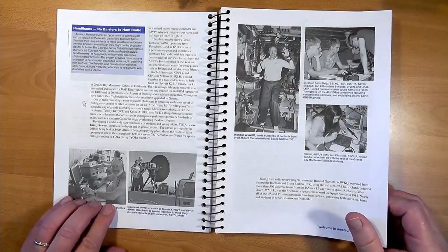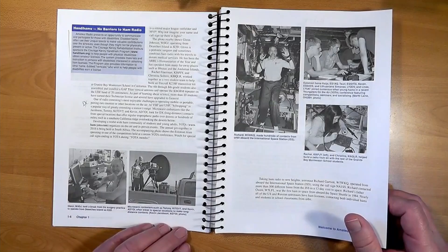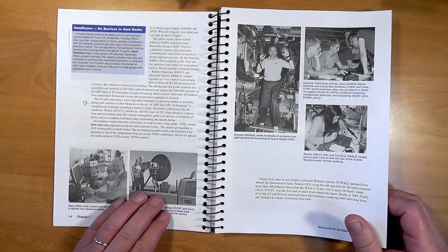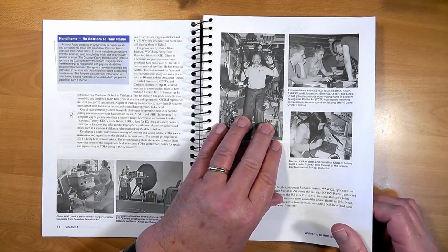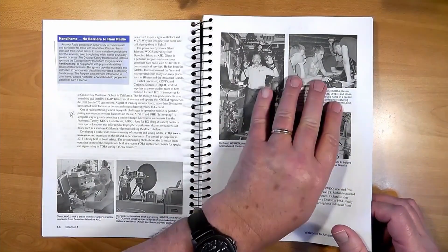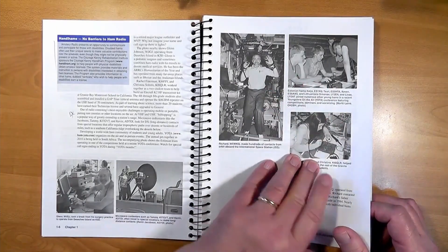Here's a station in another country participating in a contest to work as many foreign stations or DX as he can. Here's another guy working a microwave contest. Here's one of the International Space Station operators who is a ham radio operator — it's a wonderful hobby. Here are some Estonian youth who are involved. Ham radio isn't just for the guys; many women are involved, including my wife and daughter.